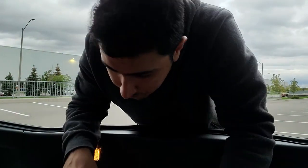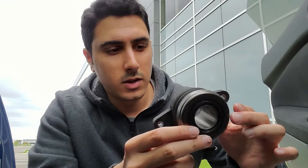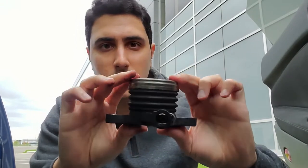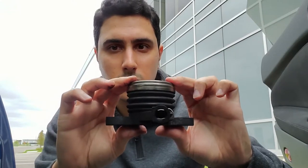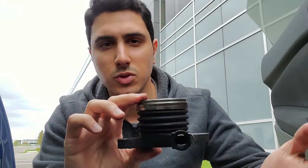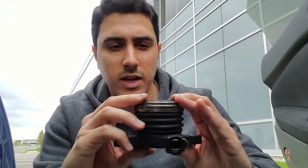Mod number 1 — get rid of this thing. So this is what's known as a concentric slave cylinder. It sits in the transmission over the throwout bearing which operates the clutch. This movement right here should be really smooth and I took it out at about 34,000 km. Clutch was still working fine but you can see that it's starting to seize.